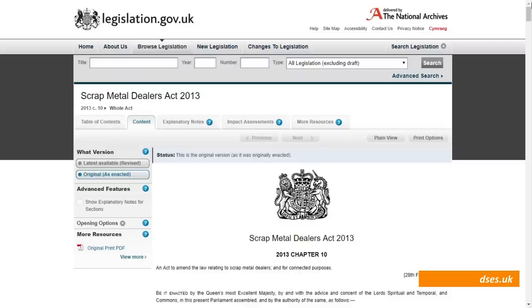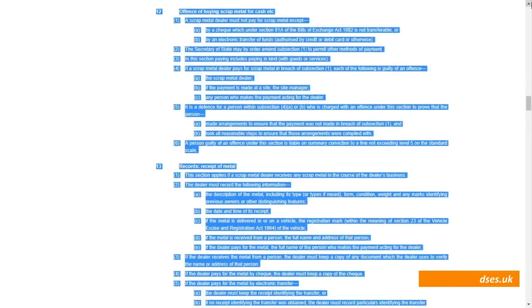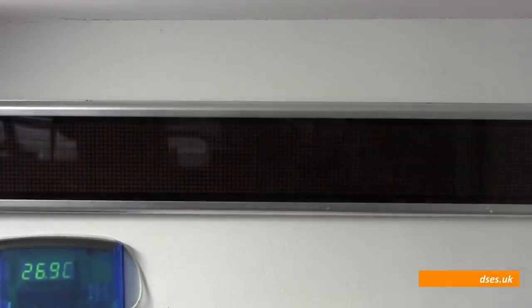Taking copper to the scrappy isn't as easy as it used to be. In October of 2013, the Scrap Metal Dealers Act came into being, which meant scrapyards were no longer permitted to pay cash for materials received and could be prosecuted if they couldn't account for where their metal had come from. This was to deter theft of signalling communication cables from railway lines. The result was that many scrappers went to the wall, as they were now legally liable for accepting materials from anonymous vans if they couldn't explain where it had come from.